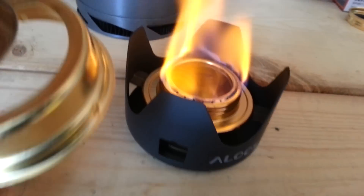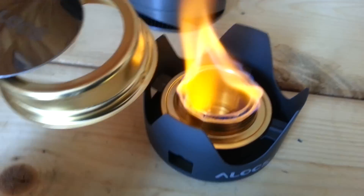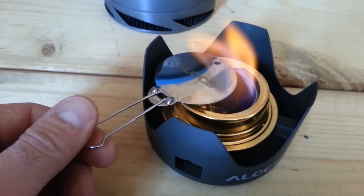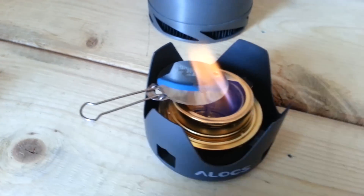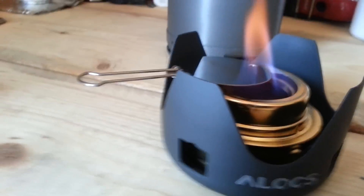The fuel is almost gone — there's maybe a millimeter left from the bottom. Let's put the lid on and see how the simmer works. It's doing a good job — let's see if it brings the water back up to a boil.